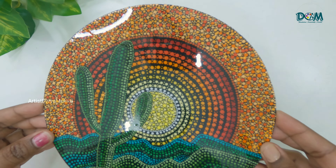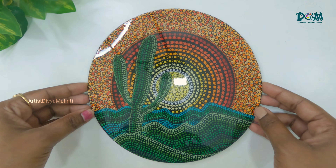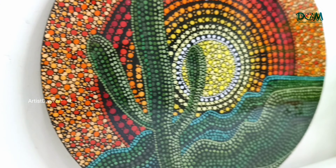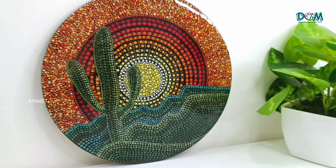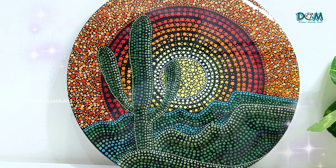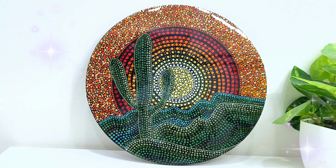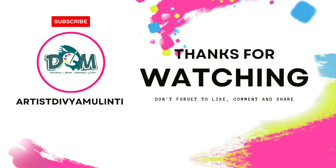After 24 hours, here is the final look of this painting. It turned out so beautiful after adding that layer of resin on it. I hope you all also liked it. If you like my videos then give it a big thumbs up, and if you are not yet subscribed to my channel then please do subscribe and press the bell icon for more upcoming videos. Thanks for watching, see you in the next video, bye bye.